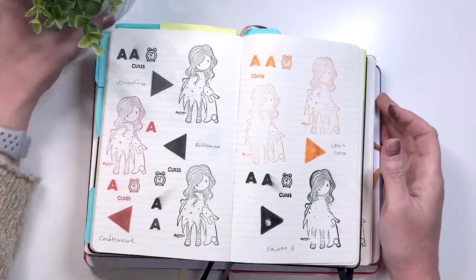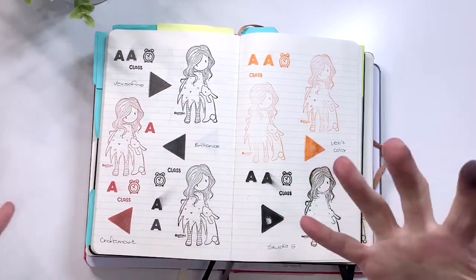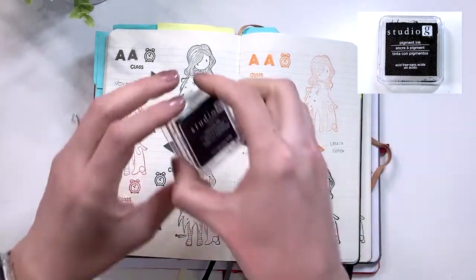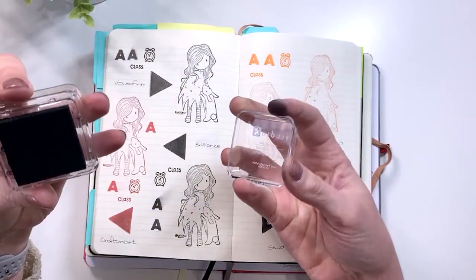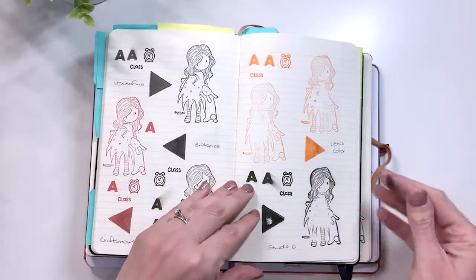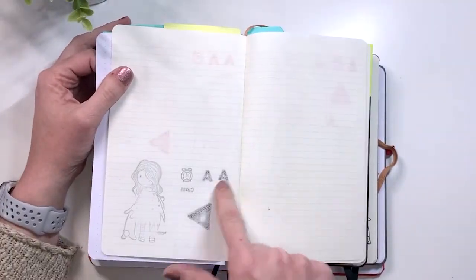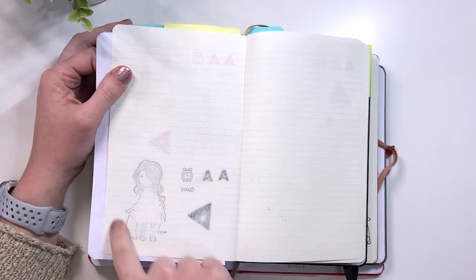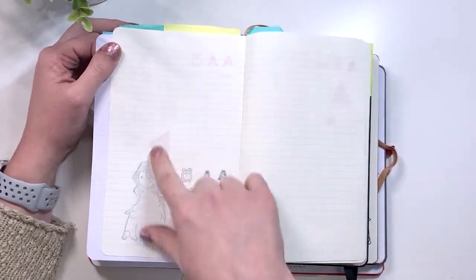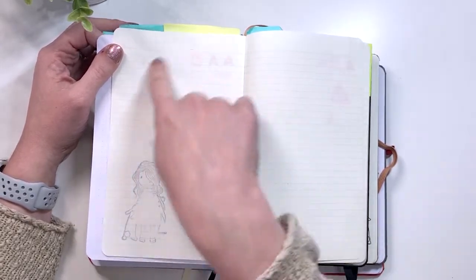Now we're going to look at the pigment ink pads. There is a lot more smudging happening because pigment ink sits on the page a lot longer. The Studio G had the most trouble because it is just so saturated — unbelievably saturated — so if you're using this one you want to be very careful. Looking at the ghosting and bleed through, the Studio G had transfer onto the other page and a ton of bleed through, which is more to do with the thinness of the pages. The Let's Color wasn't quite as bad — there is some bleed through on the more solid stamps but otherwise it's mostly ghosting.